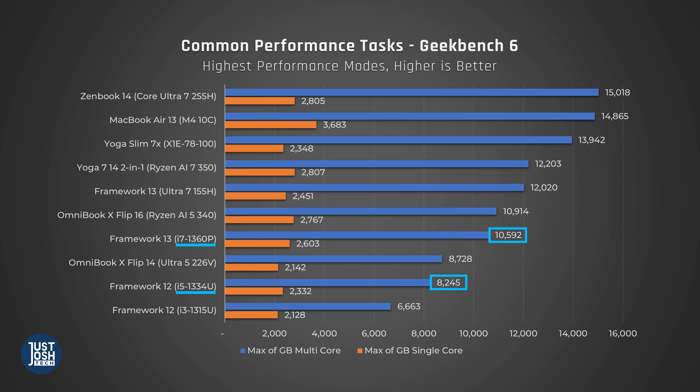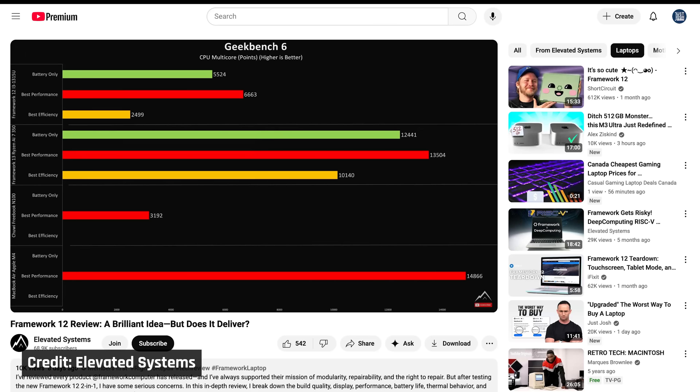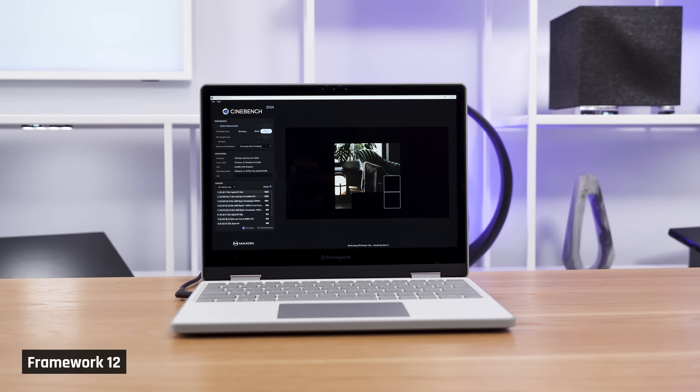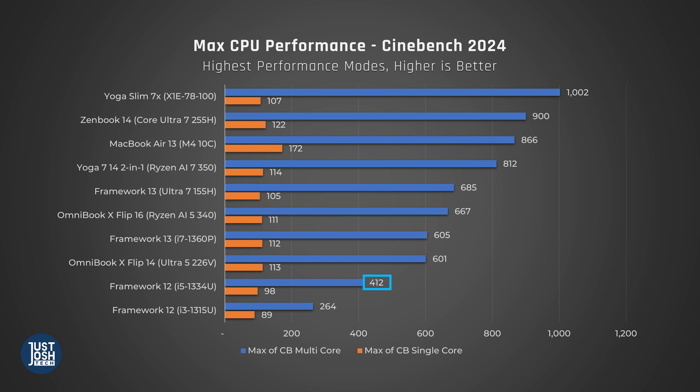That one is a slightly higher tier i7P processor. There is also a lower-powered i3 version of this Framework 12, and its numbers have been added to our Geekbench and Cinebench graphs, courtesy of another reviewer, Elevated Systems. Moving over to Cinebench, which tests the processor when it's maxed out, it's just not competitive with any modern processor, even low-end ones, which are absolutely affordable at this price point. The i3 in particular is abysmal. I'm honestly disappointed here.